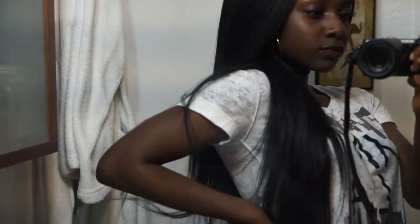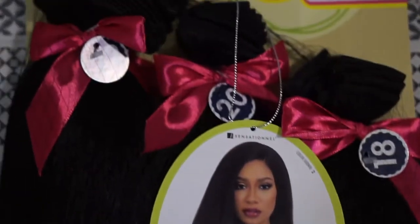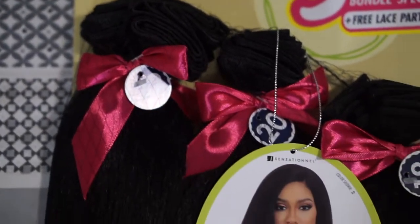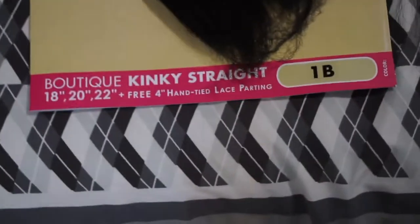Hey, how you doing? In today's video we will be talking about these lovely synthetic bundles by Sensational. It is the Boutique Kinky Straight in 18, 20, and 22 inches.